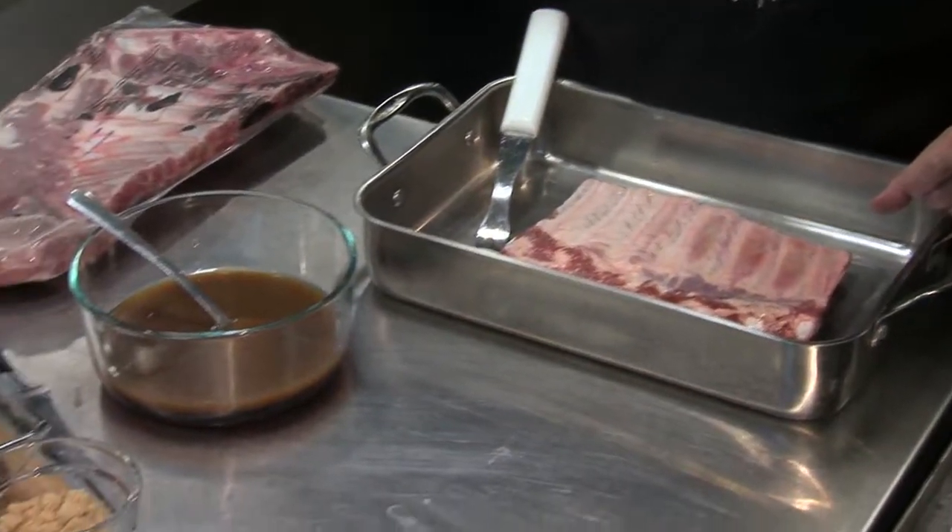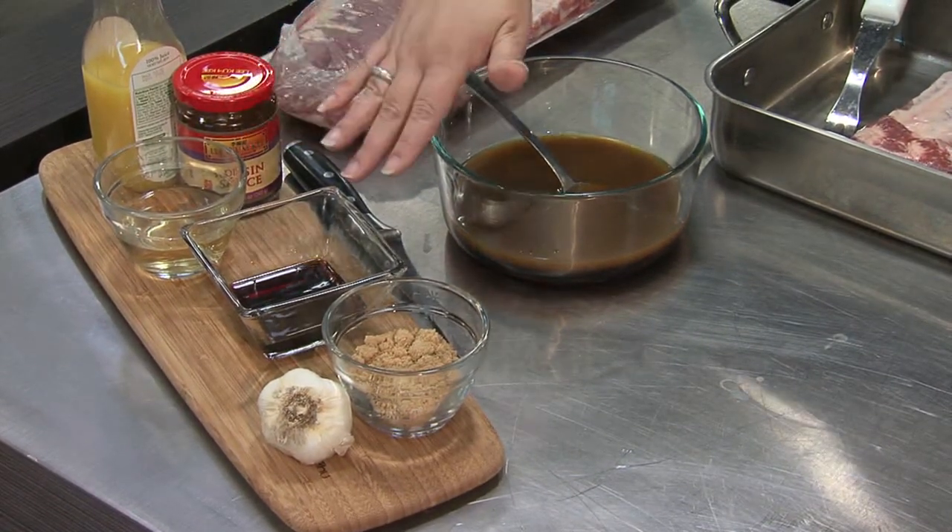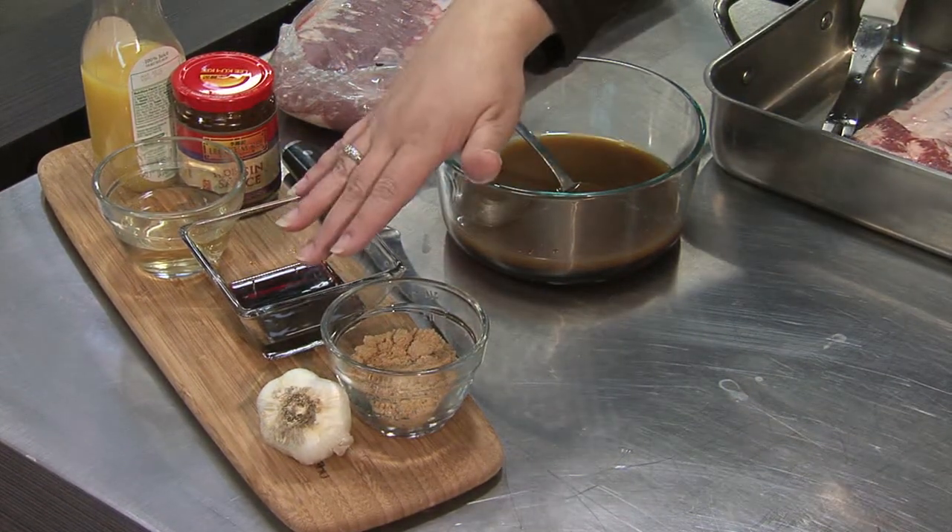The sauce I'm doing has some orange juice, hoisin sauce, rice vinegar, soy sauce, brown sugar, and a little bit of garlic.